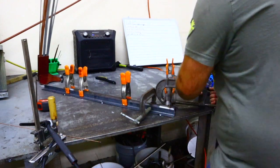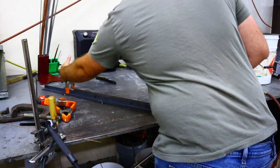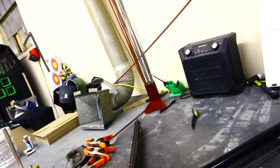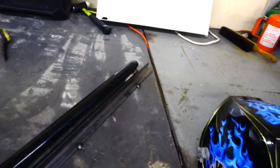Now we got it all tacked together. We're going to take it apart and cross-reference it to the original one, make sure it's okay, good to go, and then we'll weld it. We got the other one laying on top here just to cross-reference it, and this is why we do this — because everything else here looks good except we're about a quarter of an inch out. So we need to stick it back in the tube notcher, take a little bit off, and then it should fit perfect.